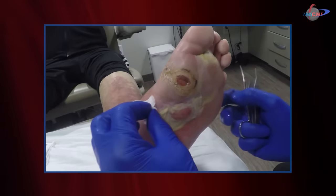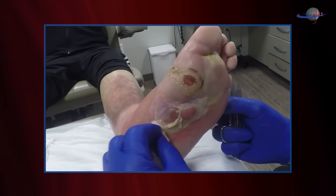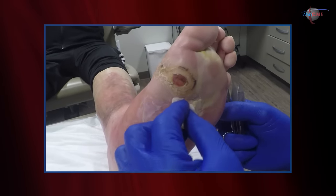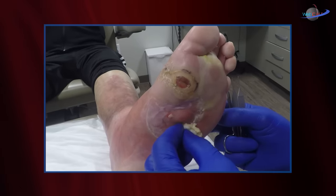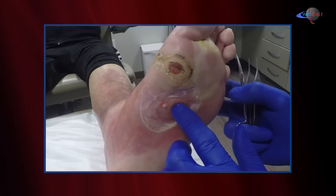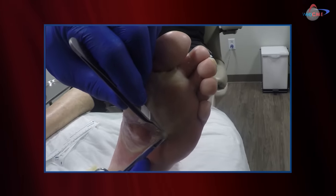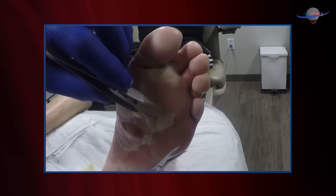That's deeper dermis you see sliding off. Now I can look at this really closely, and in fact there's pus underneath there. I'm going to go ahead and open that in a second. Let's explore the rest of this. The most likely cause is seeding of the deeper tissues from the ulcer.